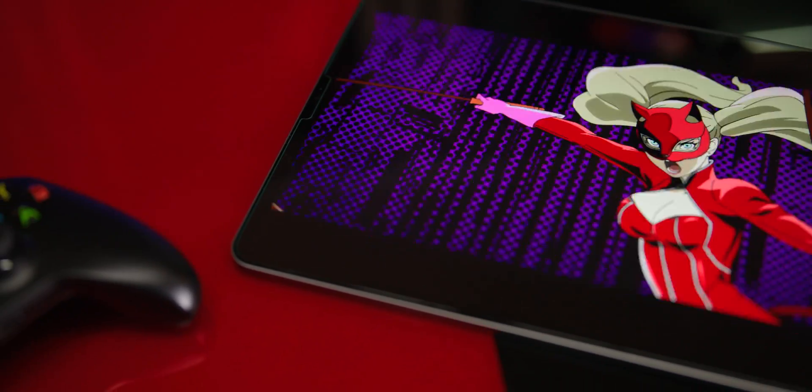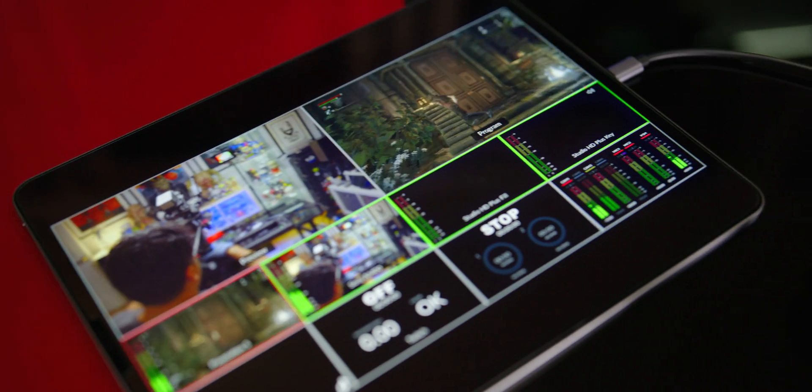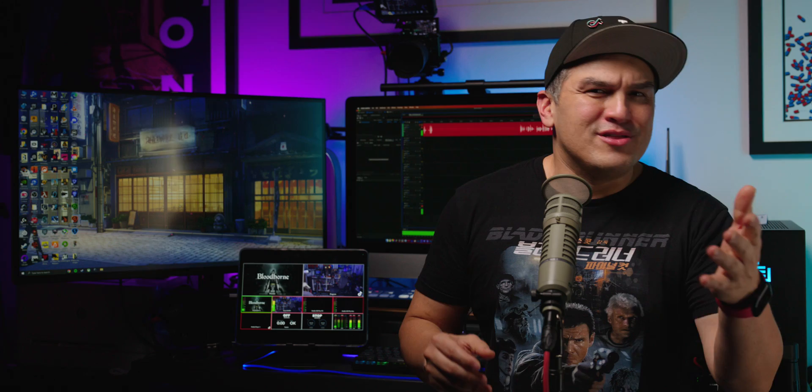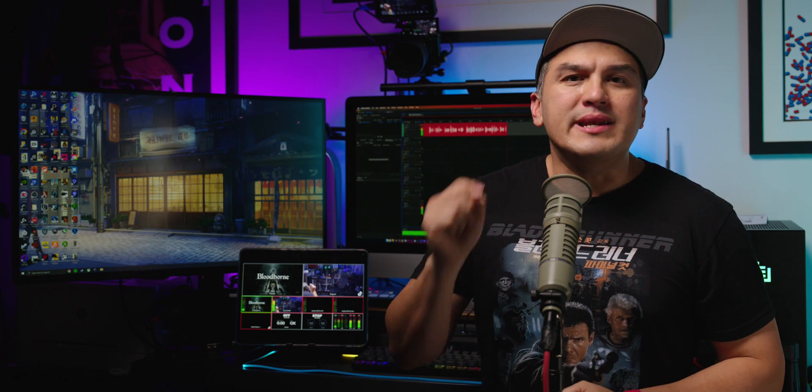Don't adjust your set — you're not seeing things. This is indeed an iPad Pro being used as an external monitor. Whether you're looking to game on the go with either your PlayStation or Xbox, or yearning to streamline your video production workflow, I'll show you how to enable this feature on your iPad.